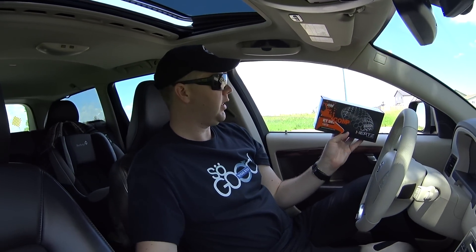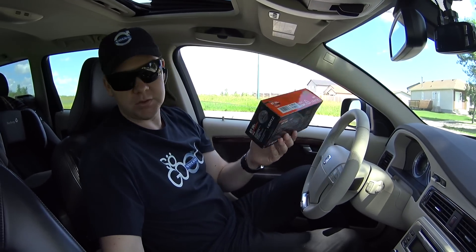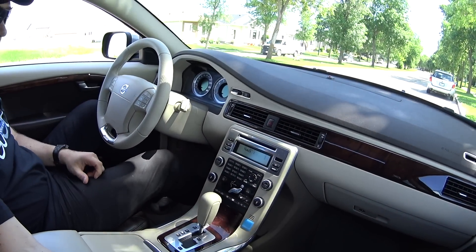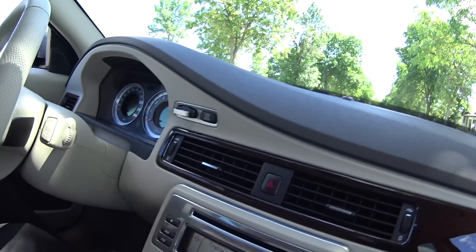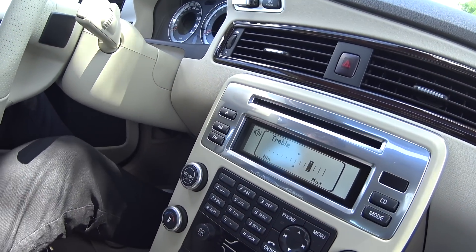The Hertz tweeters are 4 ohms impedance and the original Volvo ones are 5 ohms, so the Hertz ones are going to be louder. What I had to do once they were in the car was go down a little bit on the treble level. So this is where I am right now.